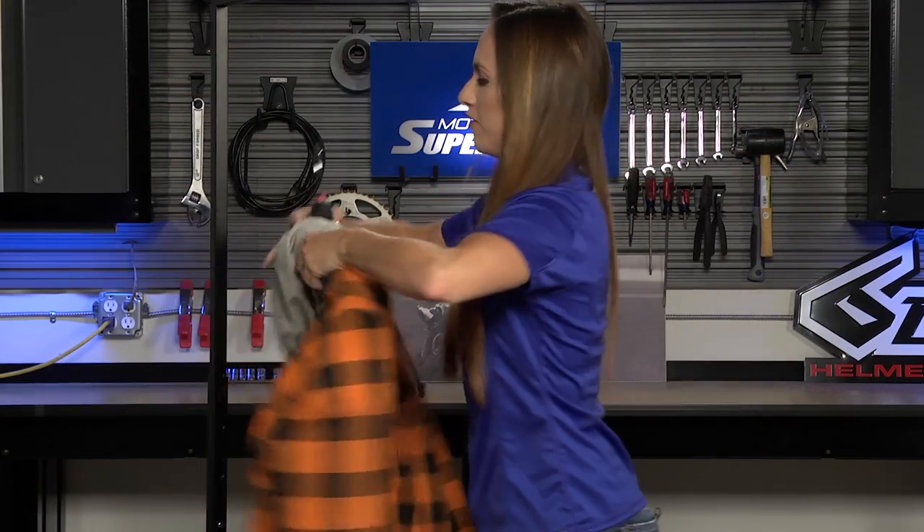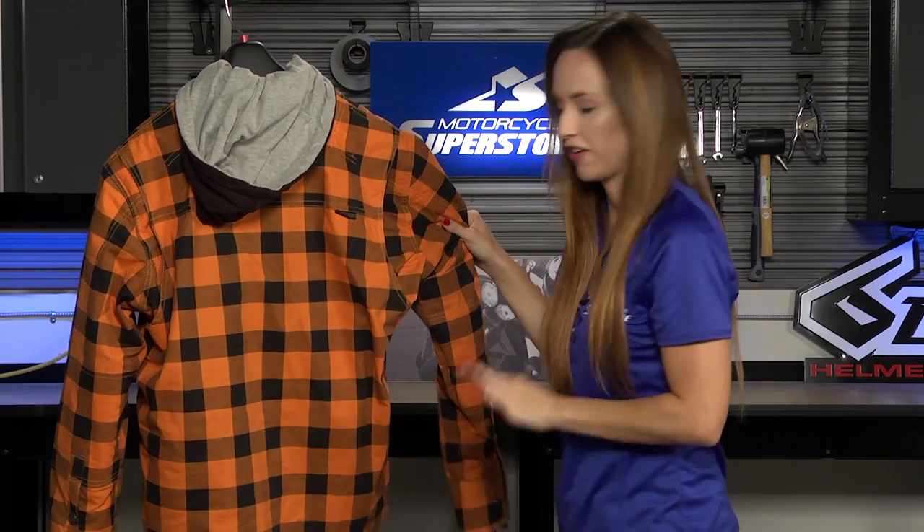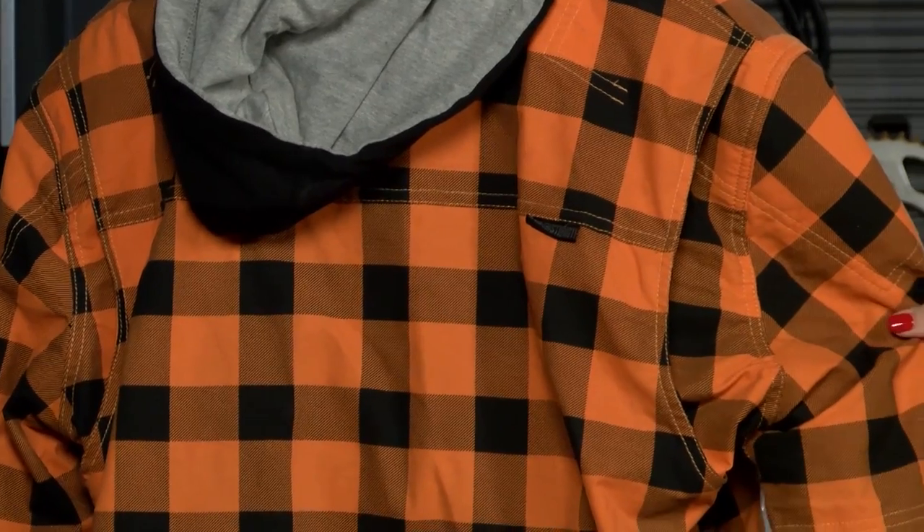If we flip this around you can see that the back of the shirt is just very simple styling. There's a gusset here at the shoulder for a little bit more movement when you're on the bike, but otherwise they've kept this pretty clean.